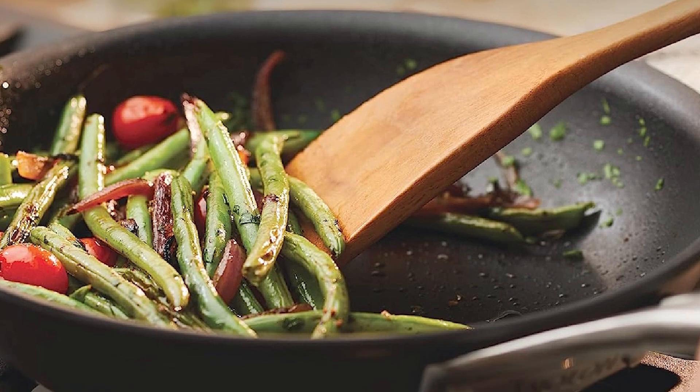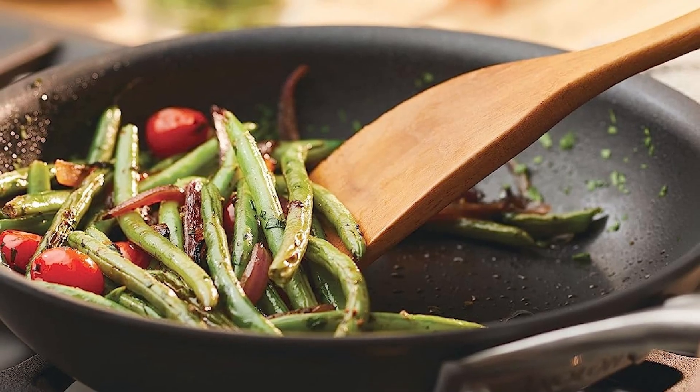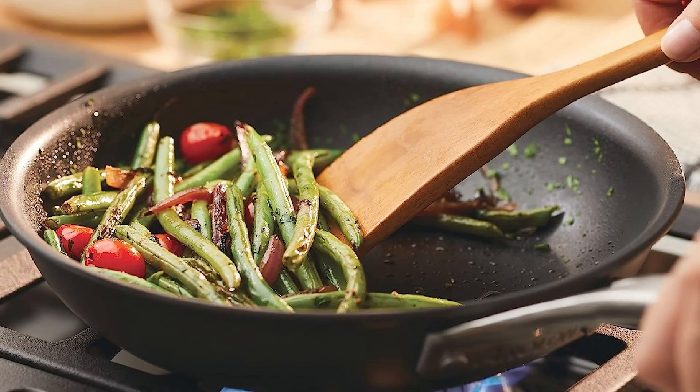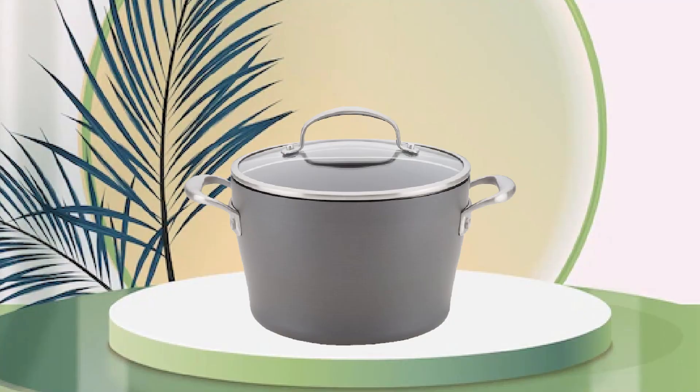Additionally, the oven is oven-safe up to 500 degrees Fahrenheit, making it a versatile kitchen tool that can handle a wide range of cooking tasks. Overall, the Anil and Aluminum Dutch Oven is an excellent investment for anyone who wants a reliable and durable Dutch Oven that will provide years of quality cooking.